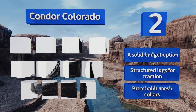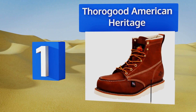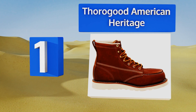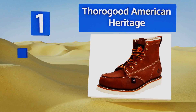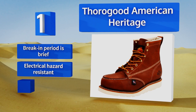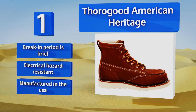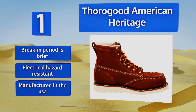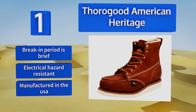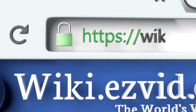Coming in at number one on our list, the Thorogood American Heritage are made to keep your feet safe and comfortable in extreme conditions, yet are still stylish enough to wear to the bar for after work beers. They've got removable shock absorbing footbeds, cushioned insoles, and rugged non-slip bottoms. Their break-in period is brief, they're electrical hazard resistant, and they're manufactured in the USA.